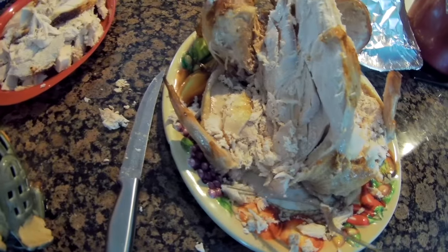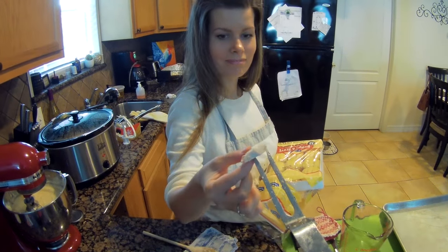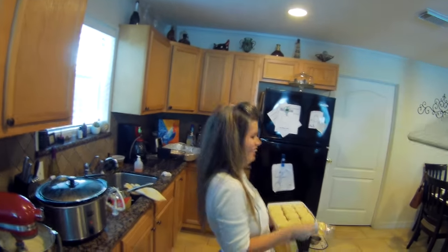Here's a little taste test. Try a piece. He did real good, y'all. Oh my gosh! This is the best turkey I've ever had. He's cooking Thanksgiving dinner the rest of his life!